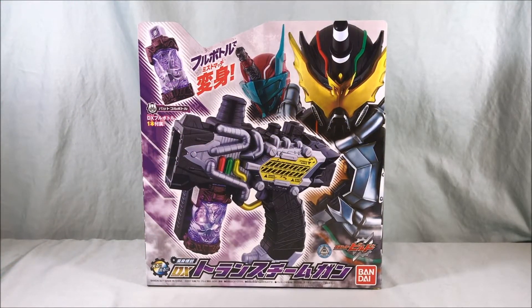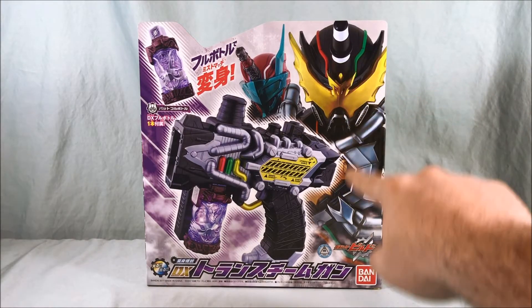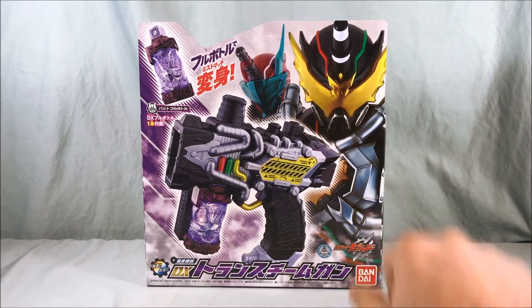Hello everyone and welcome to Long's Toys. I have another Kamen Rider Build review for you today. This is the DX Trans Steam Gun. It is the main weapon of Night Rogue, the villain of the show, featured very prominently on the right side of the box, but can also be wielded by Bloodstark, who's shown over here.